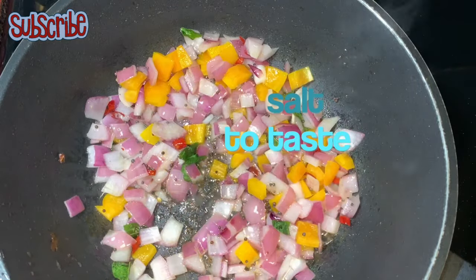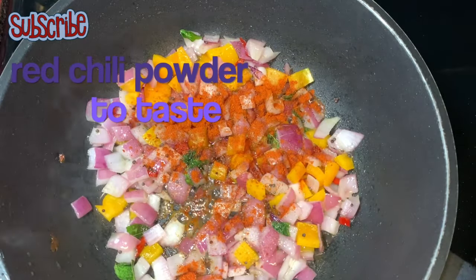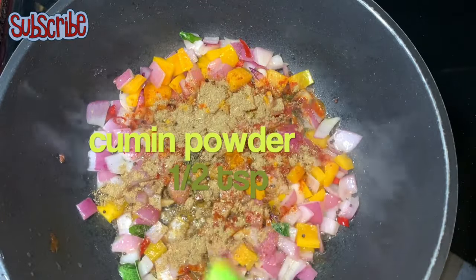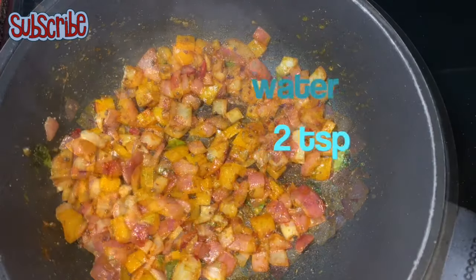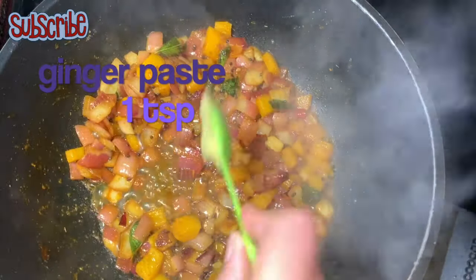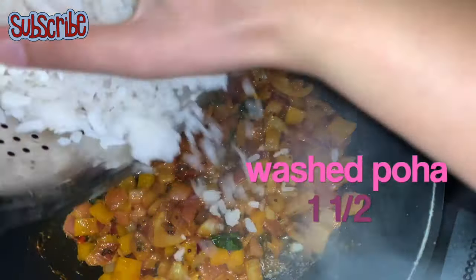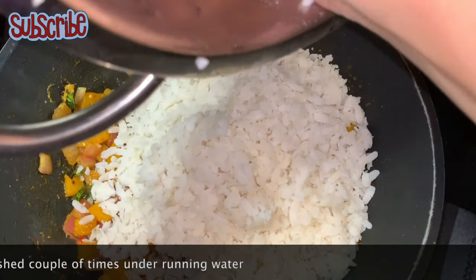Now it's time to add seasoning — we start with salt, followed by red chili powder, turmeric, and cumin powder. Sauté the spices and add a little water so they won't burn. Now we'll add ginger paste — you can use grated ginger as well. We'll sauté the ginger and spices together.